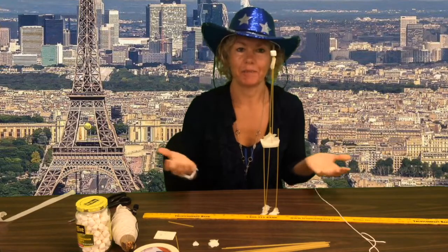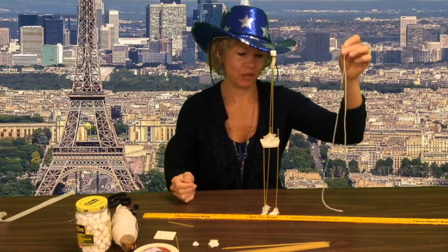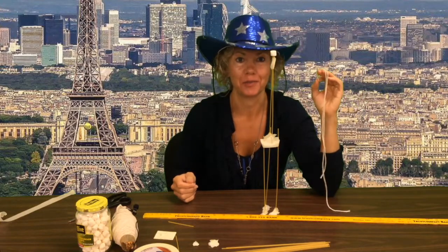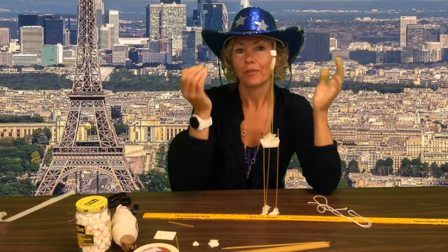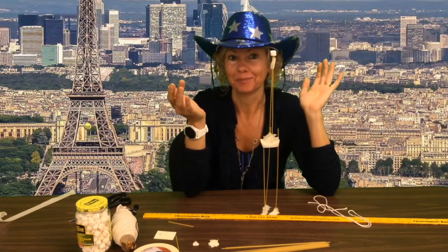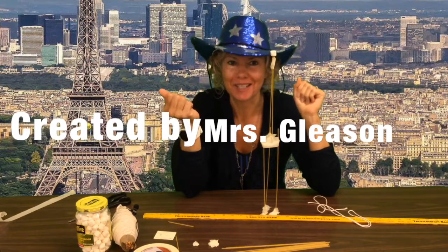All right, there's my tall tower from spaghetti. I didn't use any of my string — maybe you guys will find a great use for it to help support your tower. What do you think? I think you can do better. Good luck! Enjoy your team building STEM challenge! Thank you!